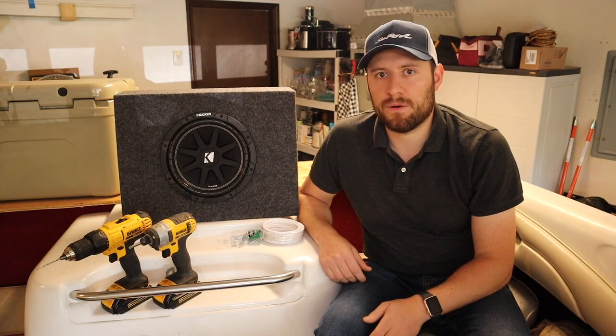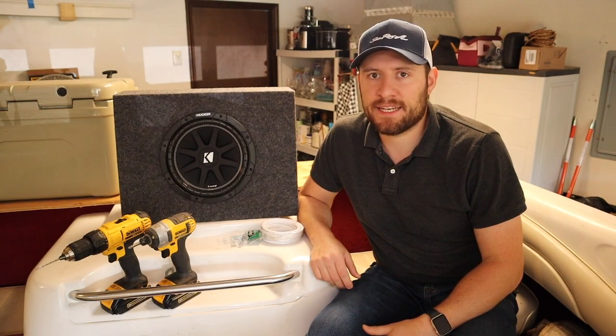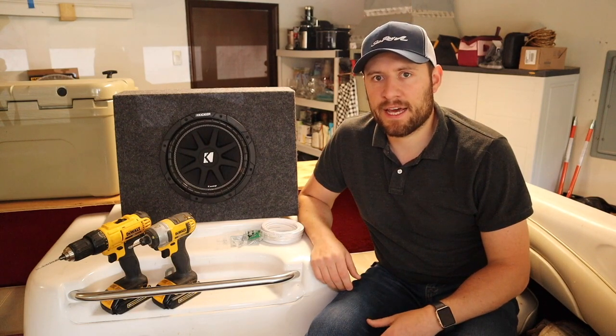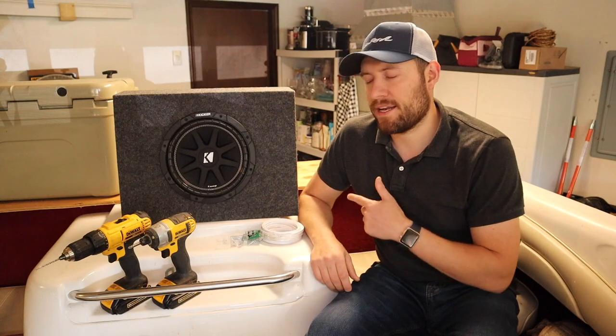Since I just installed an amp into the boat in my previous video, I'll be using that to power the sub. You'll want to make sure, if you do have an amp in the boat, that it has the additional capacity to add a sub. A two-channel amp can supply two speakers, a four-channel amp can supply four speakers, and so on. In my case, I installed a four-channel amp and all I have is two speakers, so I have additional capacity to go ahead and install this.